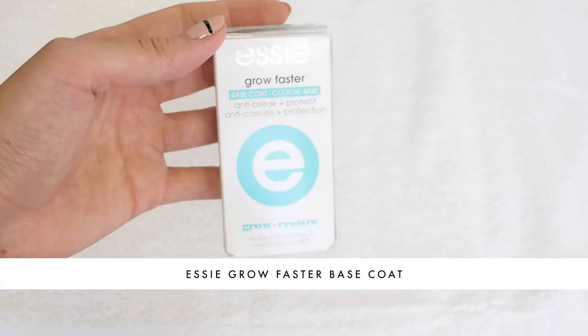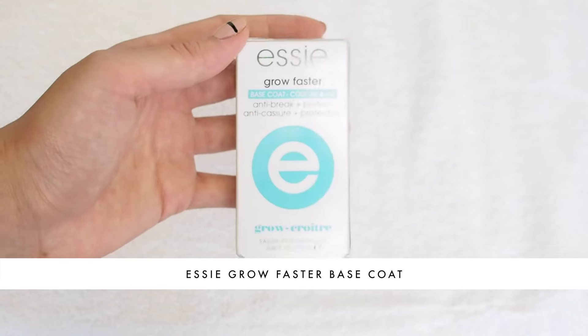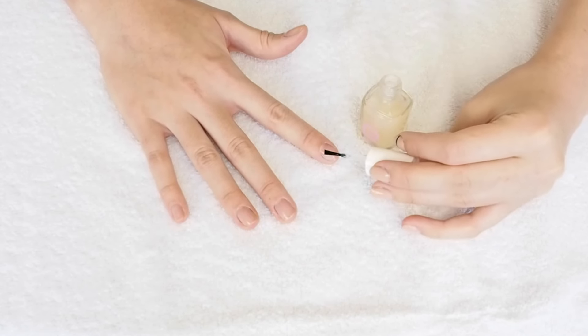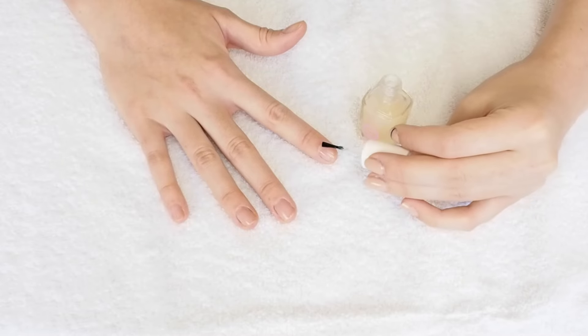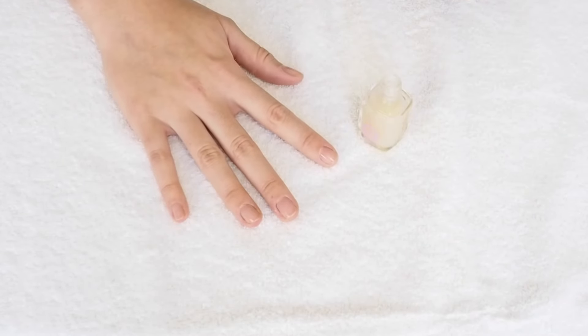Much like how a foundation provides a perfect blank canvas for your face makeup, a base coat provides the perfect blank canvas for your nail art. This is the Essie Grow Faster base coat, and what it does is provide a barrier between the nail polish and the nails. It helps prevent damage and also provides a more even coating for your nail polish color to go on top.